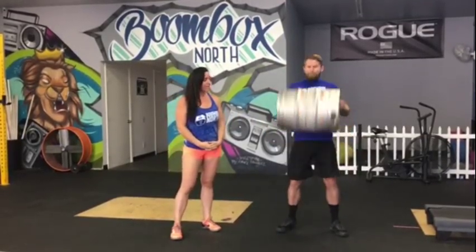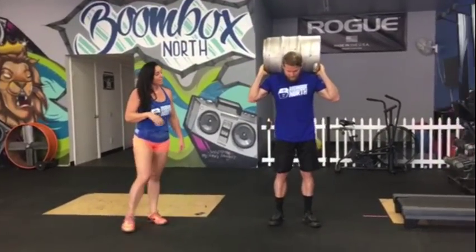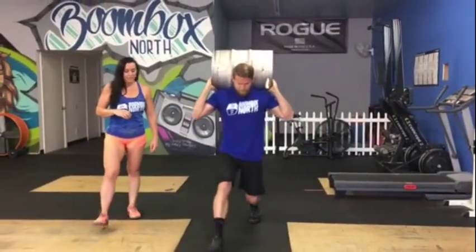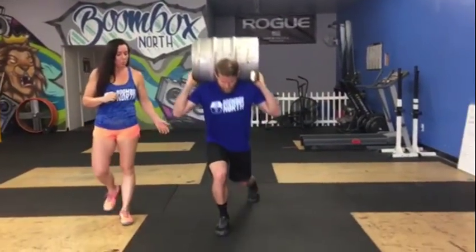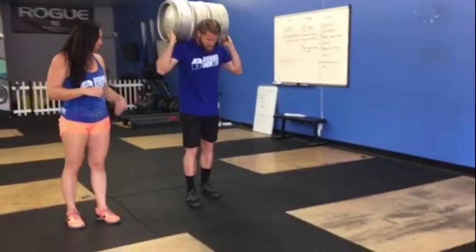Nick's going to go ahead and grab this keg, clean it up, put it on his back, and he's going to take a couple steps of the lunge. One thing we want to make sure is that your knee is touching the floor. You can bring your feet together in between reps, or you can walk totally through and step through your lunges that way.